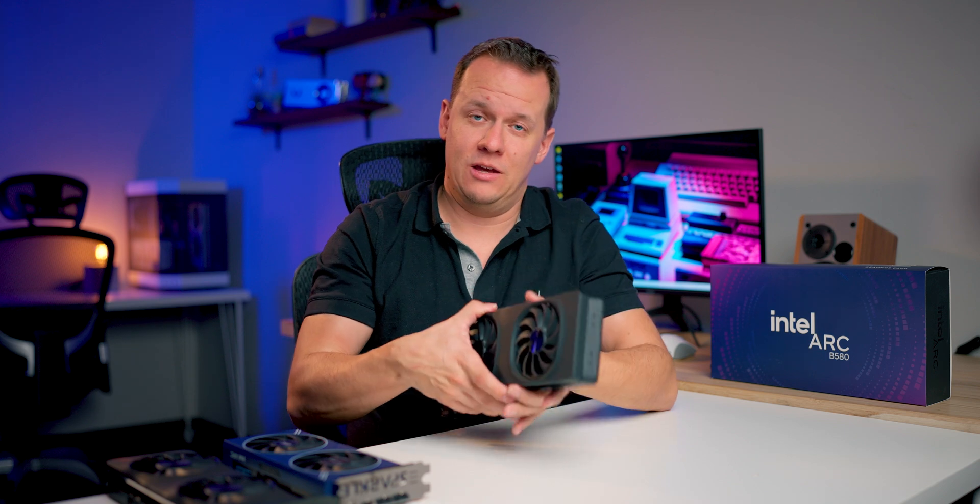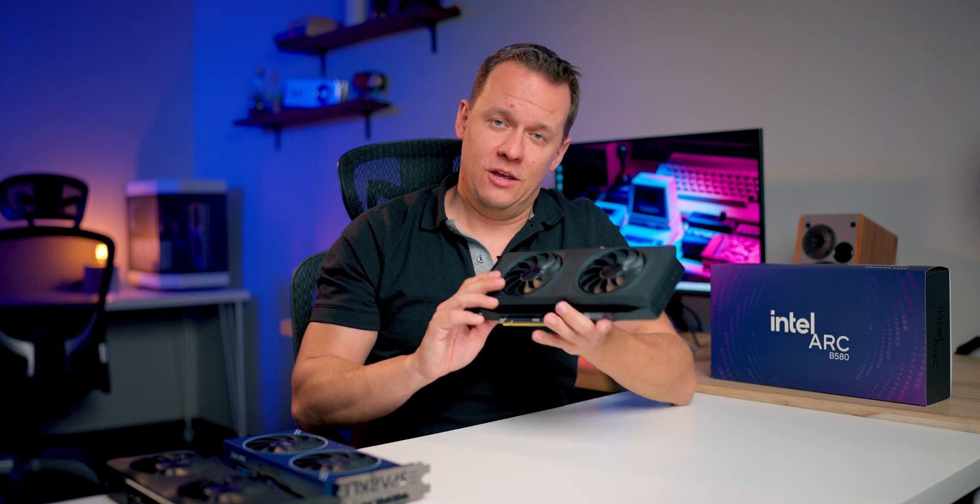Well everybody, today is the day that we can talk about the performance of Intel's ARC B580, their latest sort of dagger jab into the heart of the more affordable GPU market.